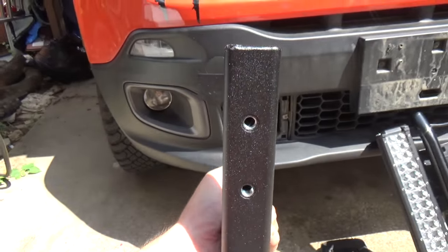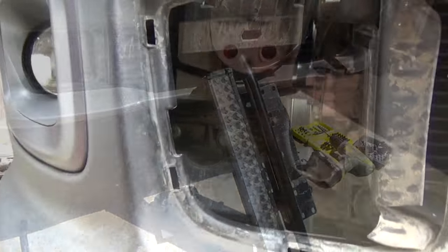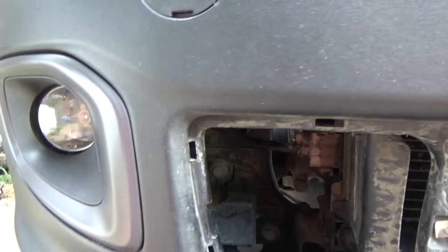We're going to go ahead and break this free and get this installed, and we'll get to mounting the bumper onto the front. As you can see, we got the two bolts removed from back there. Here they are - they're 15mm.